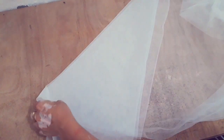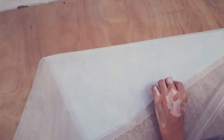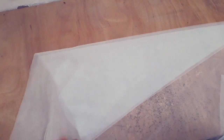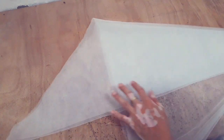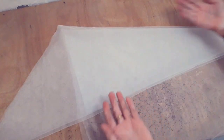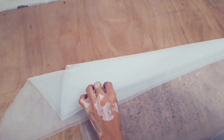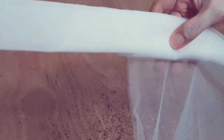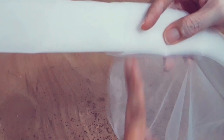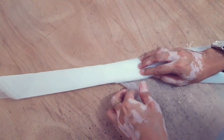Continue folding the fabric in one direction, keep folding as much as you can. After folding, we can now cut the excess fabric using the selvage line as our guide.